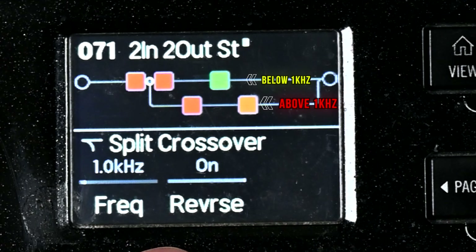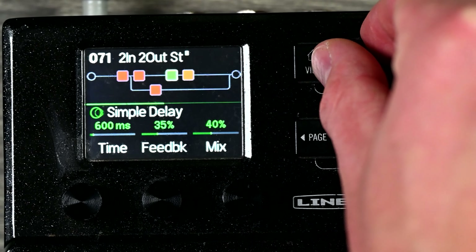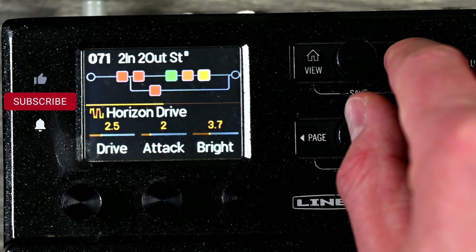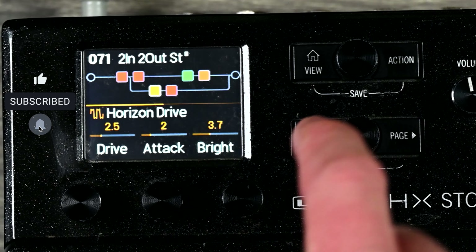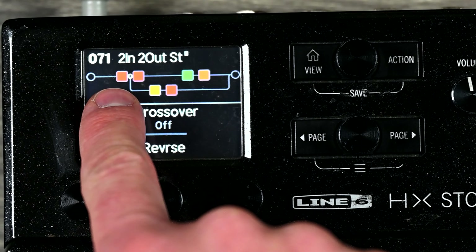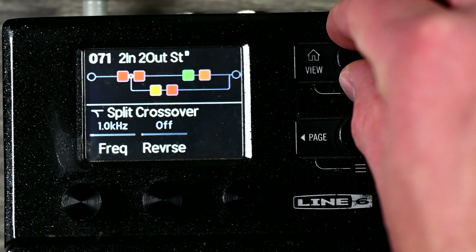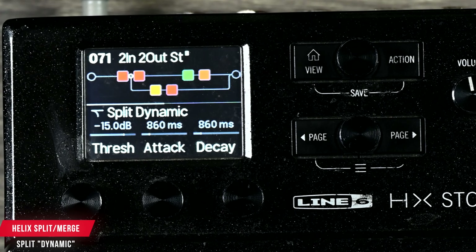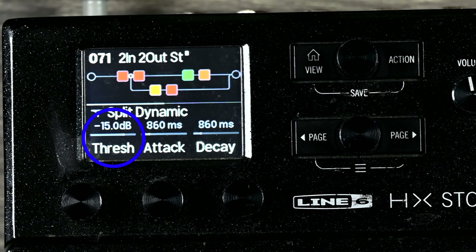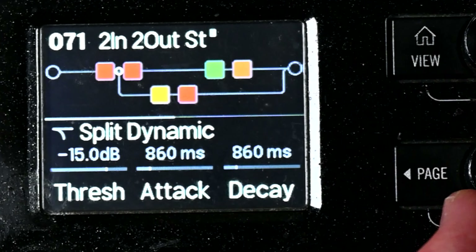Split Y means it's going to split the signal evenly to path A and path B. It hits the split point and then processes in parallel. So it goes in through the input, hits the clean amp, and then you can process your delay and reverb separately. If you have it in series, the delay will hit the reverb. But if you split them, now they'll process separately — trust your ear for what sounds better.